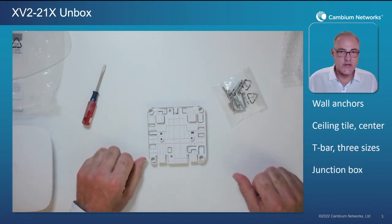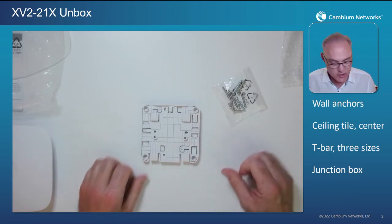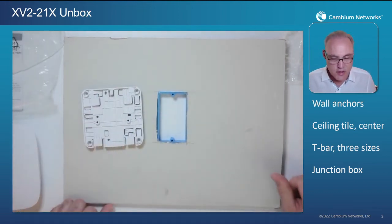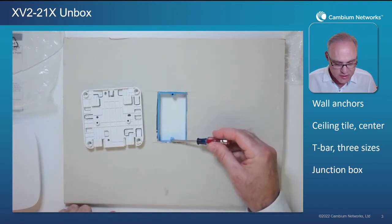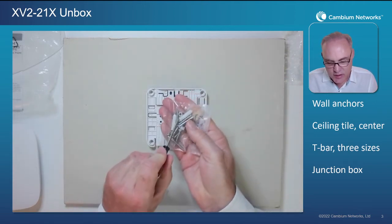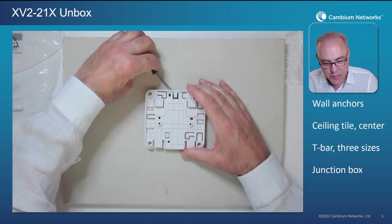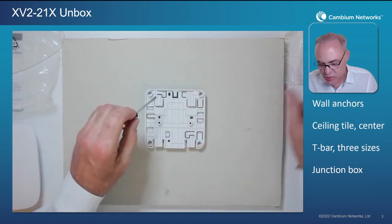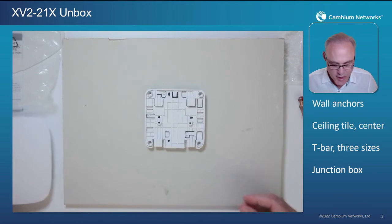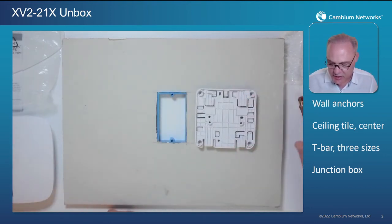One thing that's unique to this access point is junction box mounting. A lot of access point vendors sell you a separate adapter for this, but Cambium actually includes it right in the same box. Here is a North America-style single gang junction box. The two holes are 83 millimeters center to center, and there are two matching holes on the bracket at 82 millimeters center to center. Use the nylon spacer between the plastic bracket and the junction box to keep the plastic from flexing too much, then drop your two included screws into the junction box. This also works for Japan, Korea, South America, and similar regions.